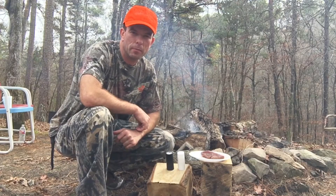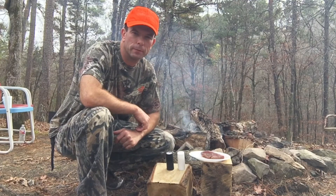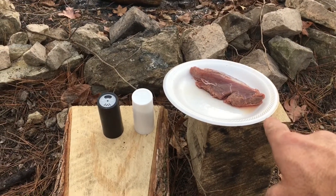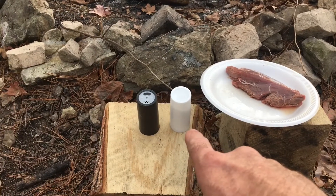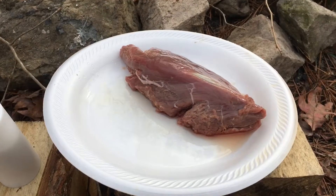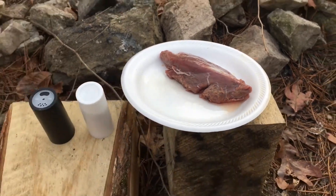Hey guys, I'm out at deer camp. I've got a deer tenderloin I'm fixing to cook over the fire. That's going to be all my ingredients right there — there's the tenderloin off a deer, and then salt and pepper. It's a little bit thick, so I'm going to cut it a little bit so it'll cook a little bit faster.